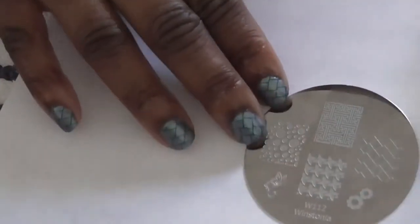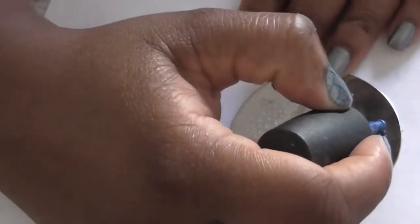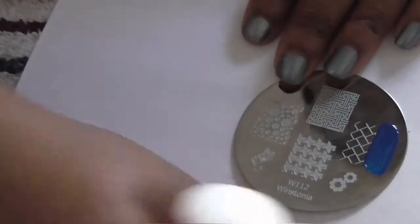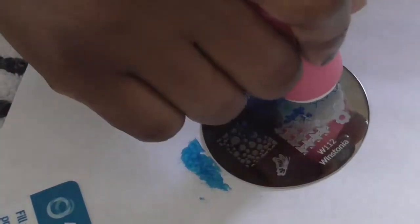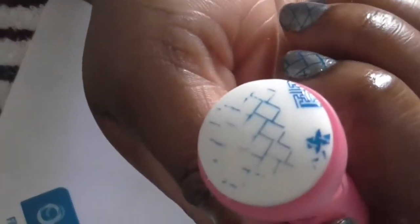I hope you all can see because I'm using the outside light today. I'm just using my clean squishy stamper and the rx card — it's hard to do my own scraping. Oh look at that, that was horrible. Let's try that again.